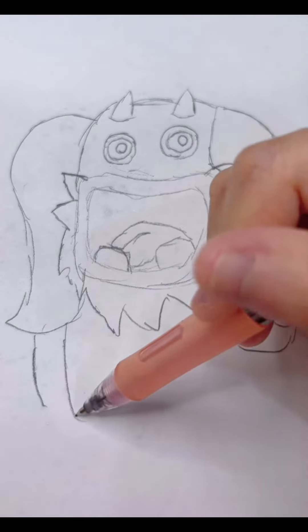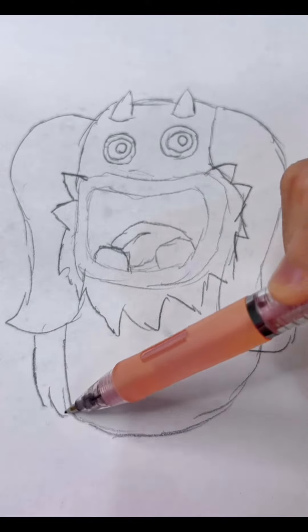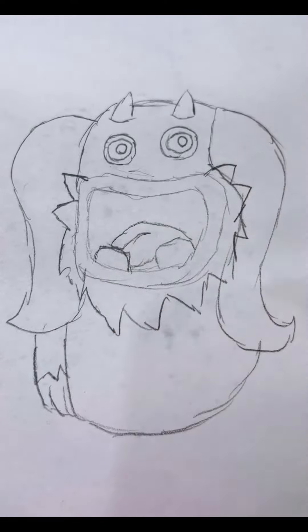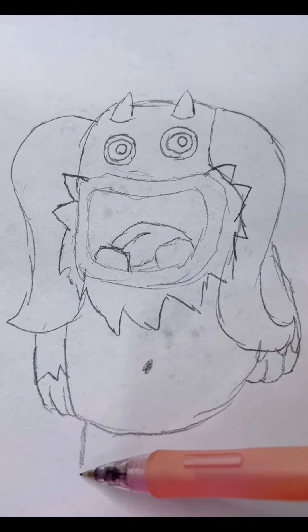Wait, let's draw his belly first, then we're going to draw his arms, details, other arms, details, his belly button, and his legs.